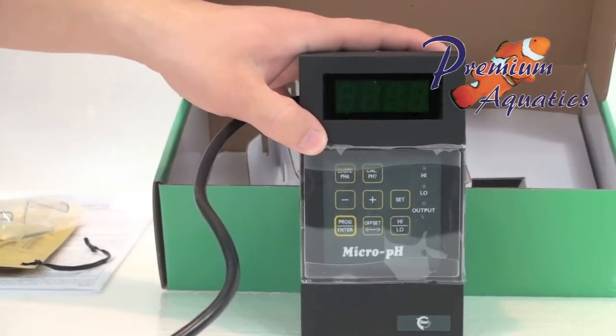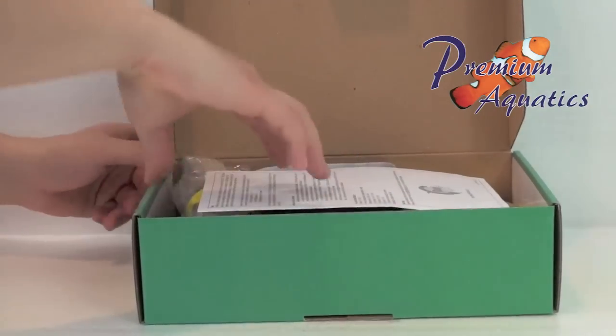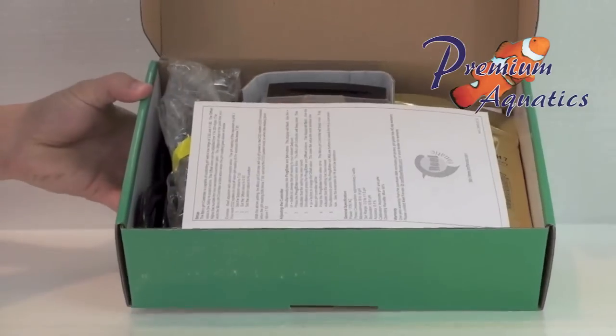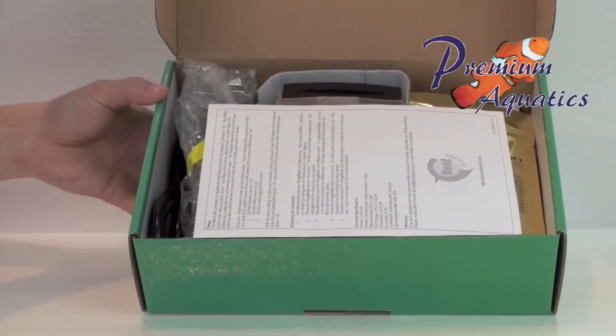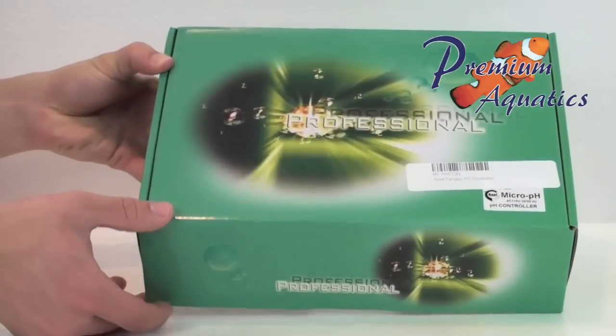The Reef Fanatic pH Controller comes with a one-year warranty from the purchase date. The pH probe comes with a 90-day warranty from the purchase date. Remember, a proof of purchase is required when filing for a claim on this warranty, so please keep your receipt.